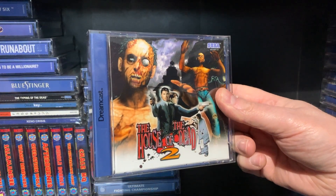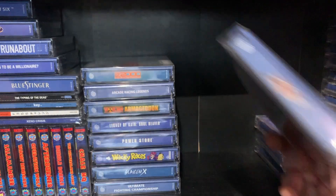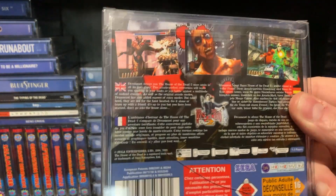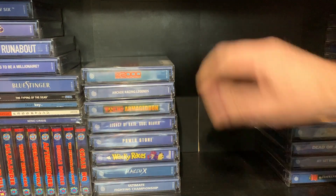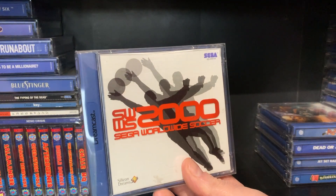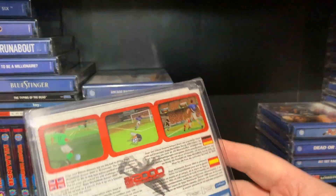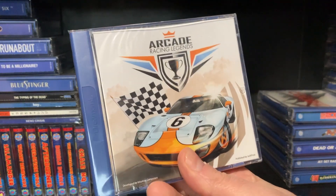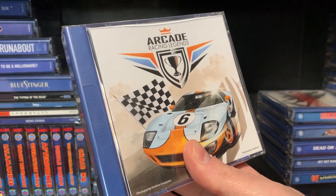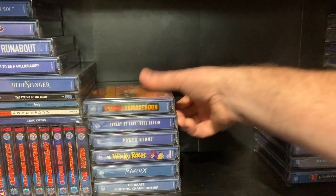House of the Dead 2 — these are fantastic shooters. Absolutely brilliant, easily worth a play today. Pick up and play shooters, absolutely fantastic. Sega Worldwide Soccer 2000 — doesn't really do much on the front cover, but it's actually a pretty good game. Arcade Racing Legends — again this is sealed, it's not been opened. More of a modern game that, obviously it only came out a few years ago.